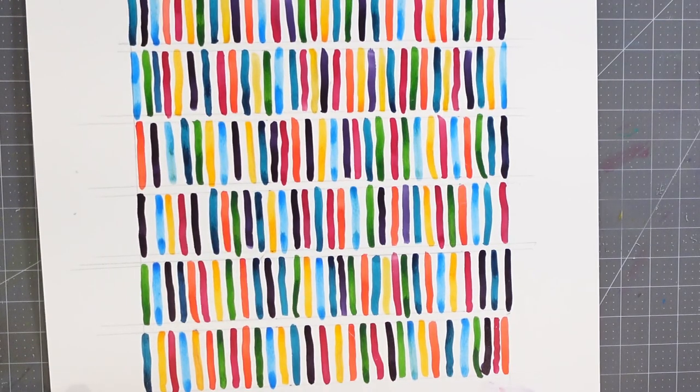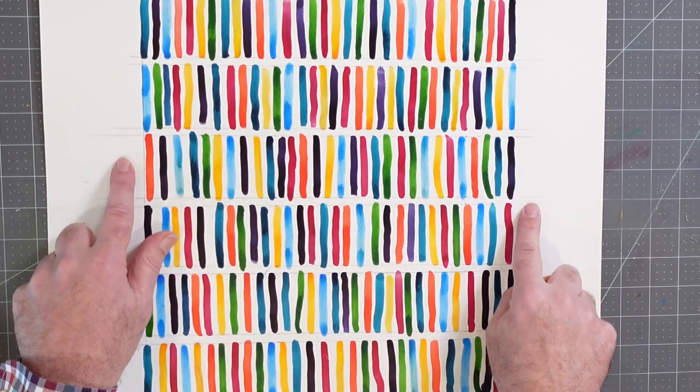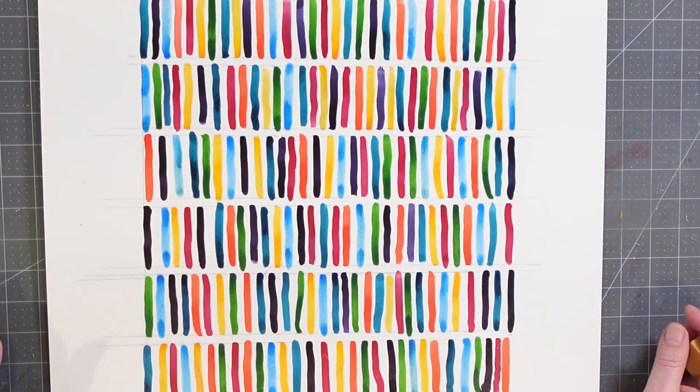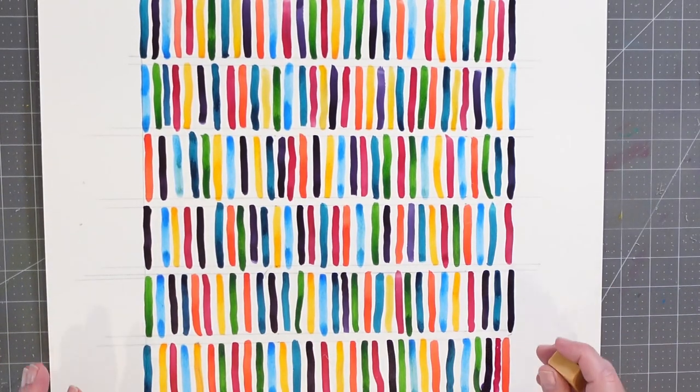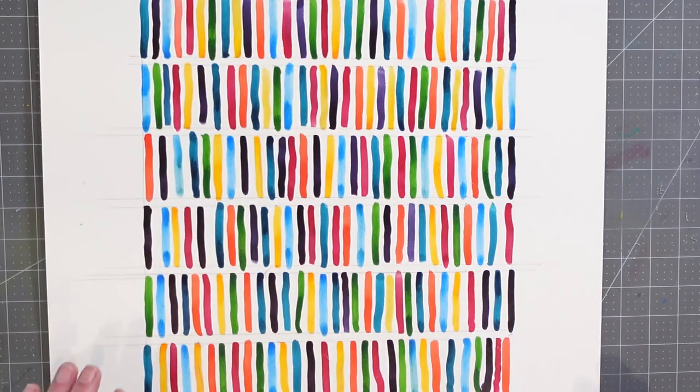As you may recall, a few weeks ago we were working on this piece here, which has some India inks. There are a bunch of lines I put down to keep things arranged in a somewhat orderly way, but I don't want these lines to stick around after the fact. So I want to make them go away, and I want to introduce you to three different types of art erasers that you may or may not be familiar with.